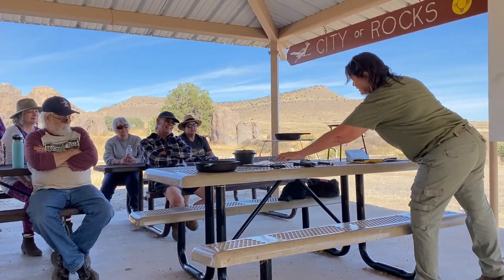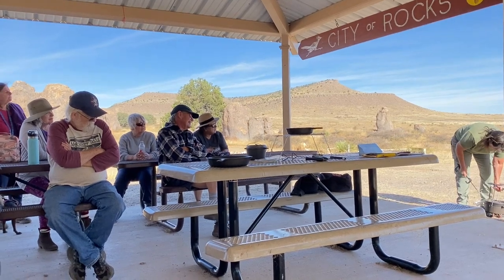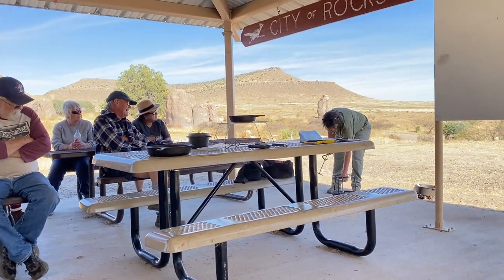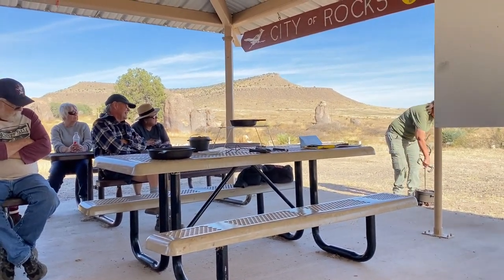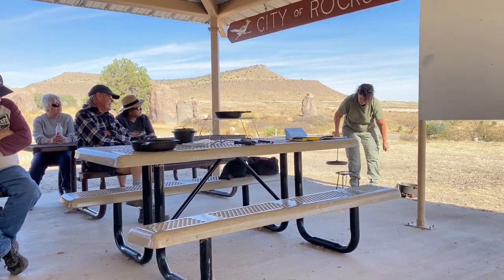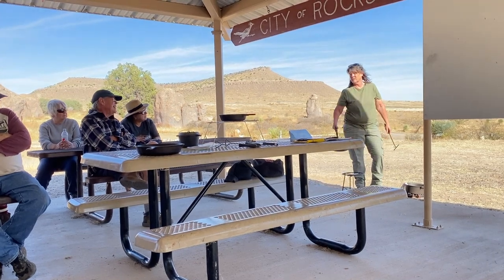These are all lid lifters. This is a fancy little lid lifter — that's the lid. It also allows you to set your lid down not in the dirt because you have to figure out what you're going to do with your lid when you need to stir something. I also use this for that.